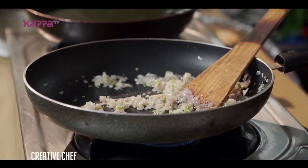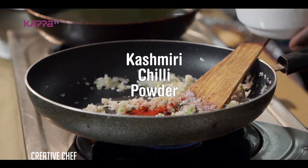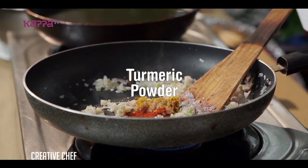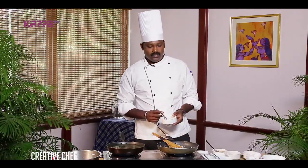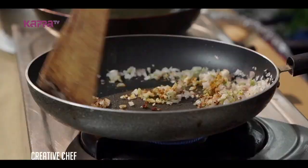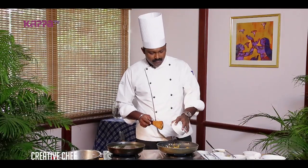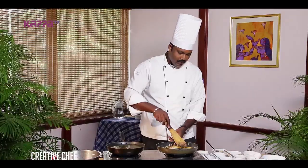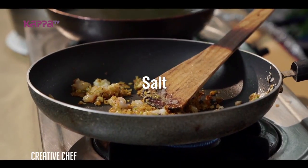Now we can add the masalas — little bit of Kashmiri chili powder, little bit of turmeric powder, garam masala, black pepper powder. I am going to add chopped prawns. For seasoning, little bit of salt.